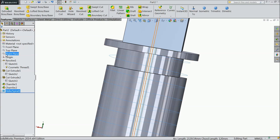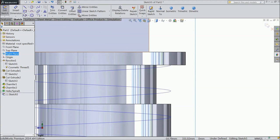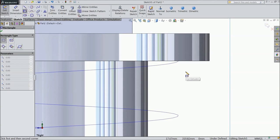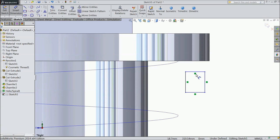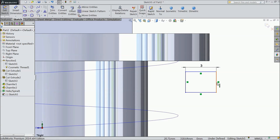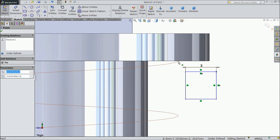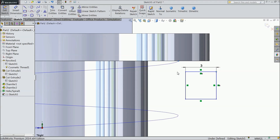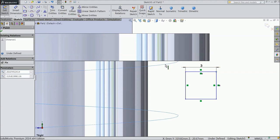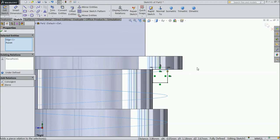Now select right plane, sketch, normal. Draw one rectangle here and keep 3mm. Now select this face and this face: equal. Now select this point and this point. Select this point and select this — choose Pierce. Now it is pierced here. Exit.